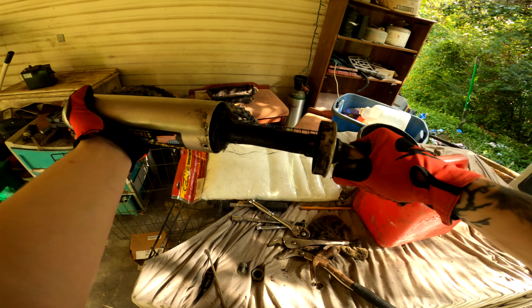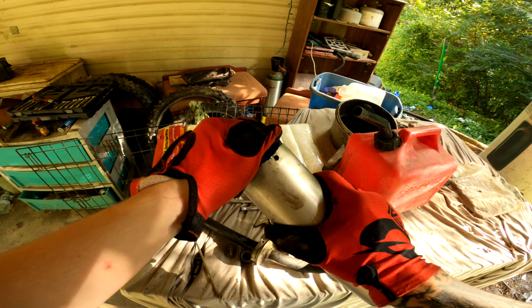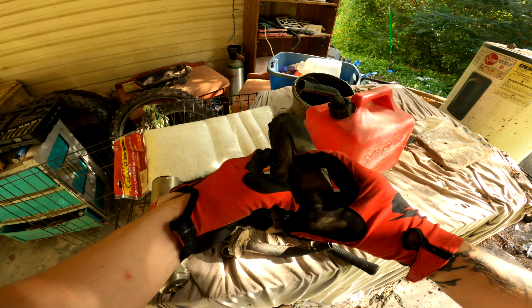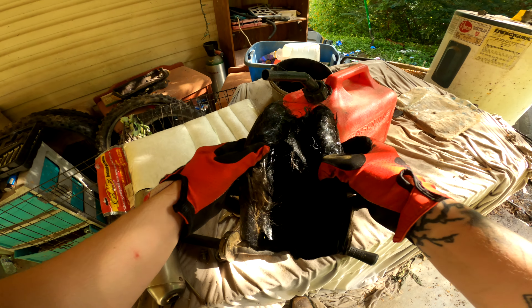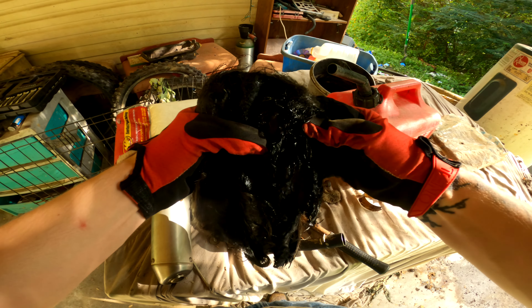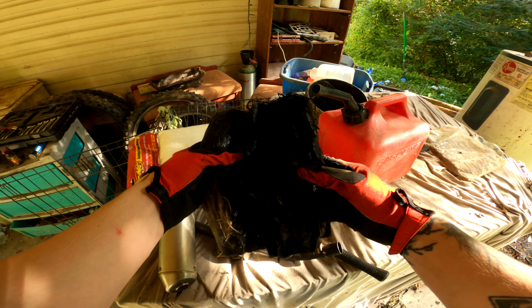Just like that — I believe she needs some crank seals if you ask me. Oh my gosh, let's see if we can't get that out. That is gonzo — look at that! Let's cut her open here and look at the inside. Oh my god, have y'all ever seen exhaust packing this bad? Look how hard that is — just tear it apart. My god, that is literally as bad as it could possibly get, no joke.